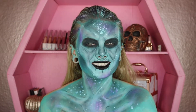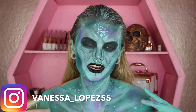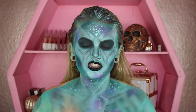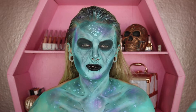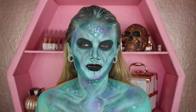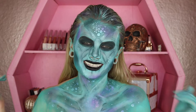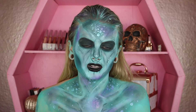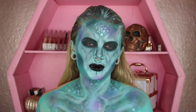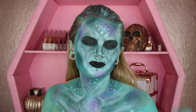Hey guys and welcome back to my channel. Today's video started off as making ourselves into an alien, but that completely changes throughout — I just look more and more like a sea creature and then get kind of evil mermaid vibes. However you want to take this look, it can be interpreted a lot of ways, but it's a very creative, fun look. Without further ado, let's jump into today's Halloween look tutorial.